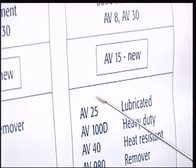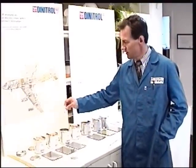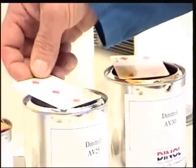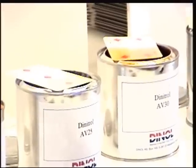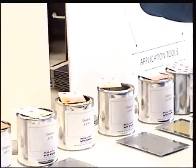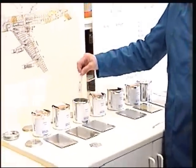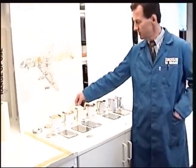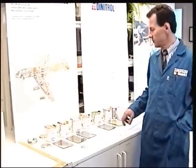Beside that we have AV25, which is the only lubricating product. It is approved by McDonnell Douglas for protection of control cables, which are very sensitive. Because if you wash out the grease and lubrication in the control cables, they get damaged — there's a really big form of stress on these. But this product is approved for this, and we are using it for control cables and movable parts. If you have movable parts, it could be applied on all kinds of things.